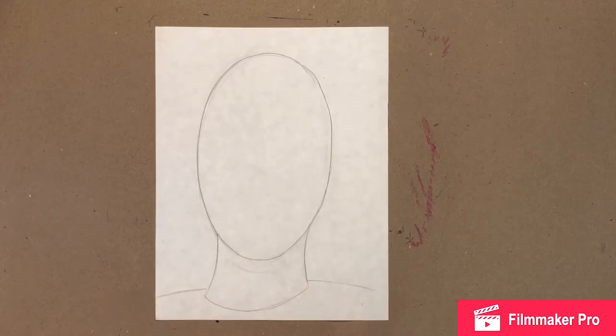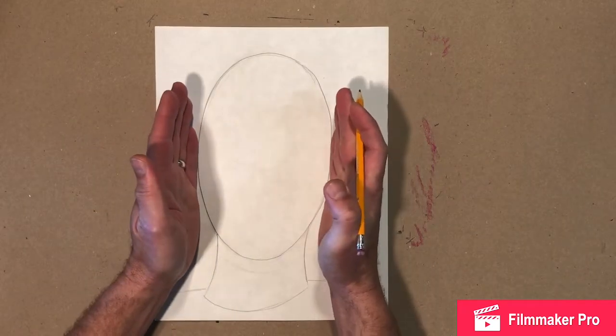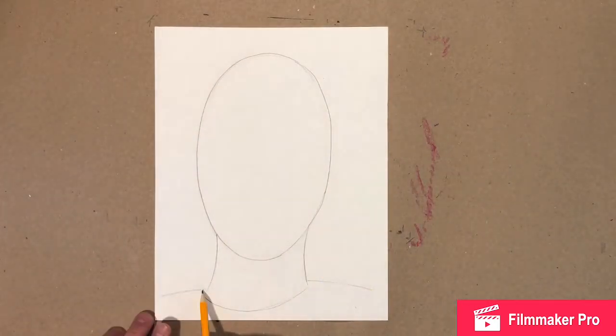Just bring a nice little line over for the shoulder. Your shoulders actually have about enough room for one head on each side — that's how wide they should be. We're not gonna see the whole thing; we'll just give a little line over towards the edge and that should do the trick.